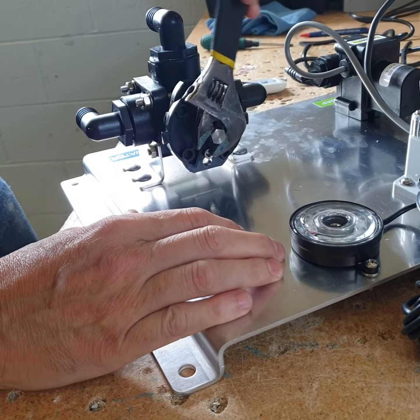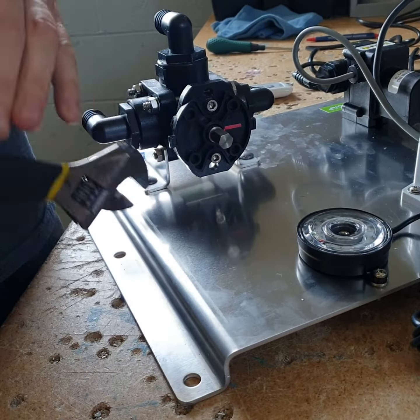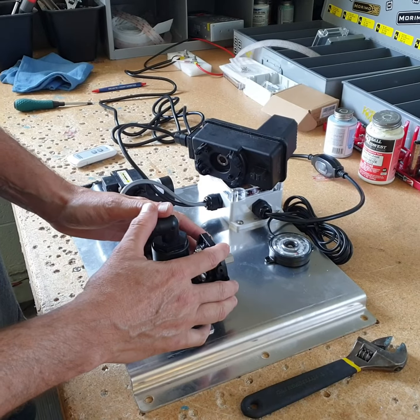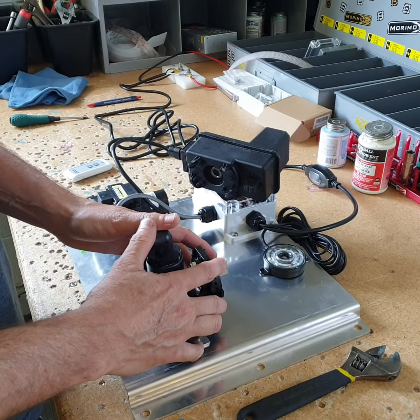And then when you're done, pull the wrench back, the stem back, and then you're back to pulling water. That's how you bypass your three-way chemical valve on our remote rinse module or our remote downstream modules. Thanks for watching.